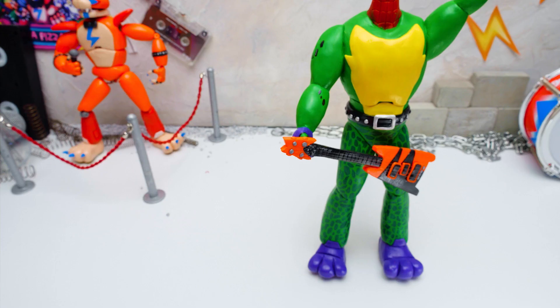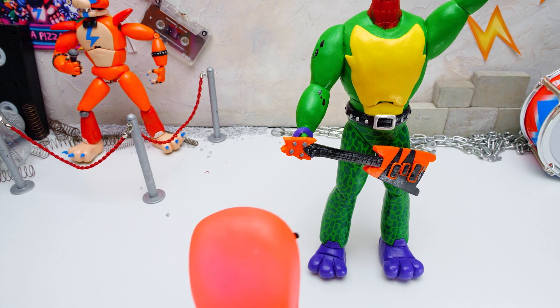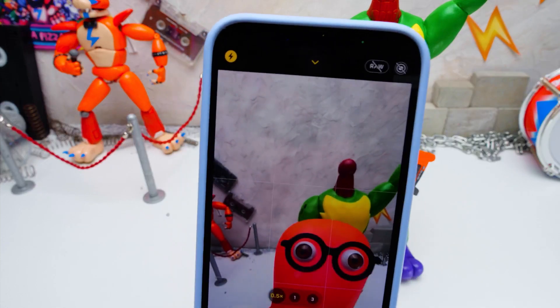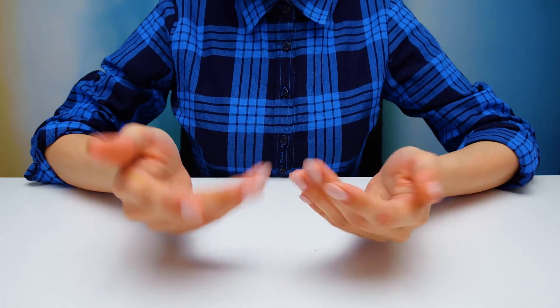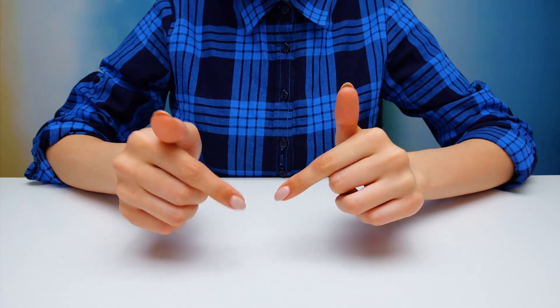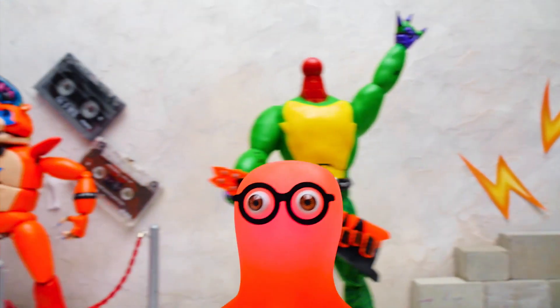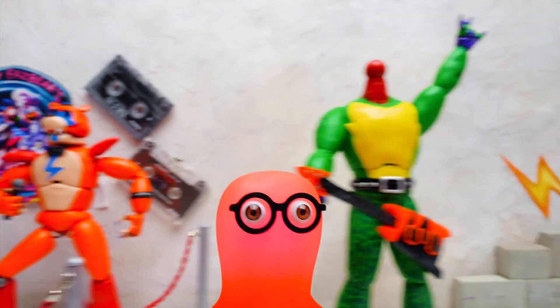Mr. Montgomery, hi! Can we take a selfie? A head! We forgot about his head — he played the whole song without it! Guys, you should give our Montgomery Gator a thumbs up! Are you ready to finish the craft and meet him in person? Stay tuned!